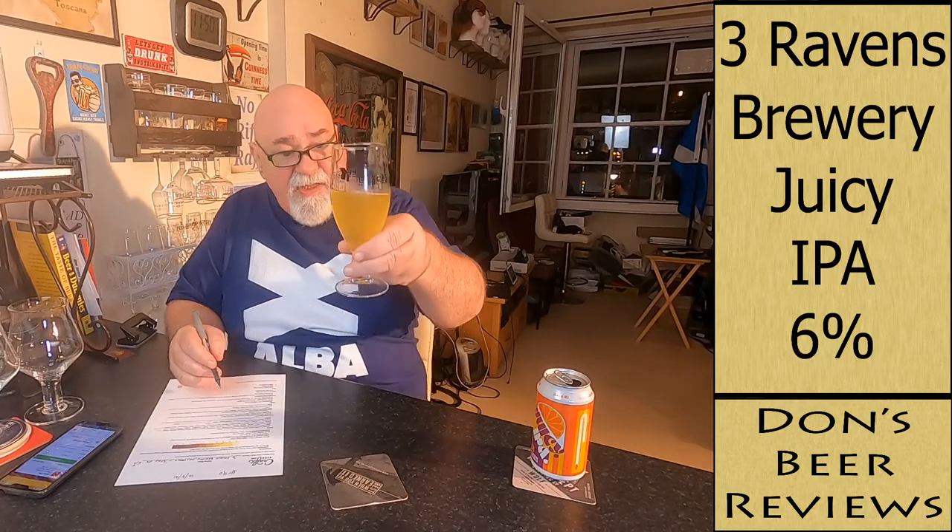So let's go for colour first — about a 3 or 4 on the scale. The head is not there — no head retention at all, say a 3 or 4. Clarity is slightly hazy. Foam texture is thin, head retention none, carbonation visual — this is me sober by the way, I put my teeth in — visual carbonation is slow.